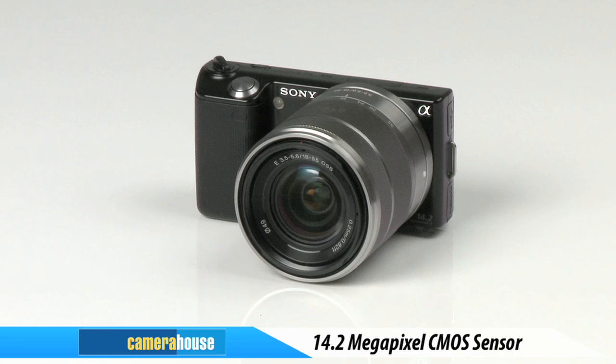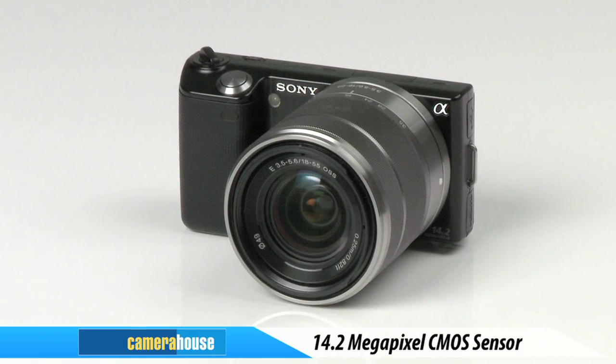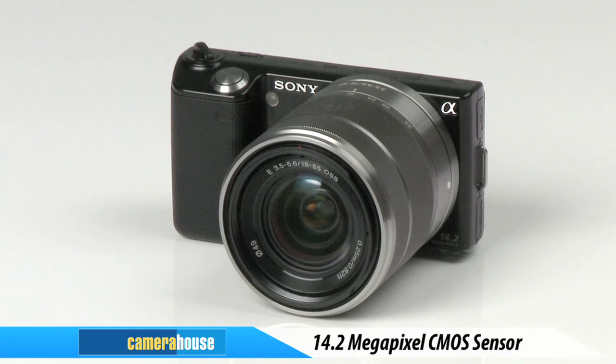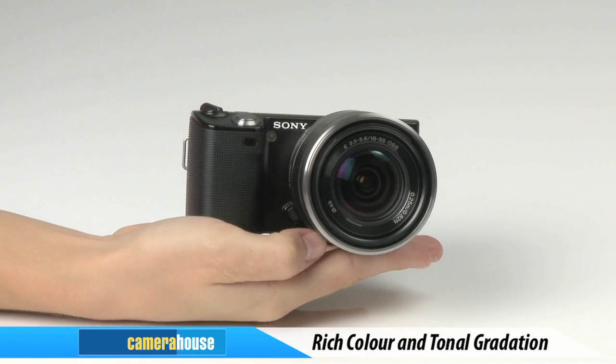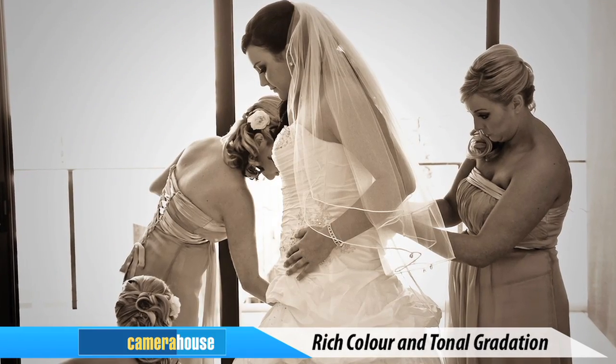With a 14.2 megapixel Exmor APS-HD CMOS sensor on board, similar in size to Sony's APS-C DSLR sensor, the NEX 5 offers exceptionally rich colour and tonal gradation to deliver stunning images and moving pictures.